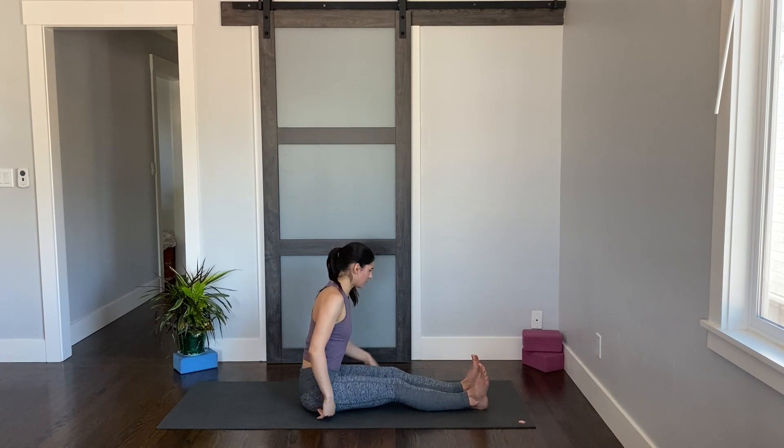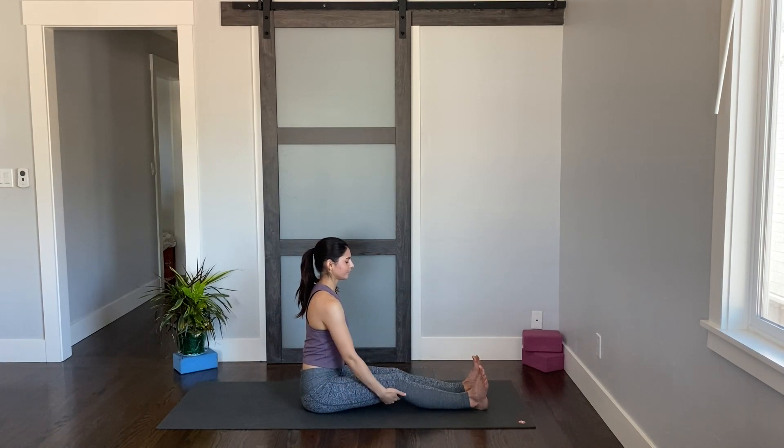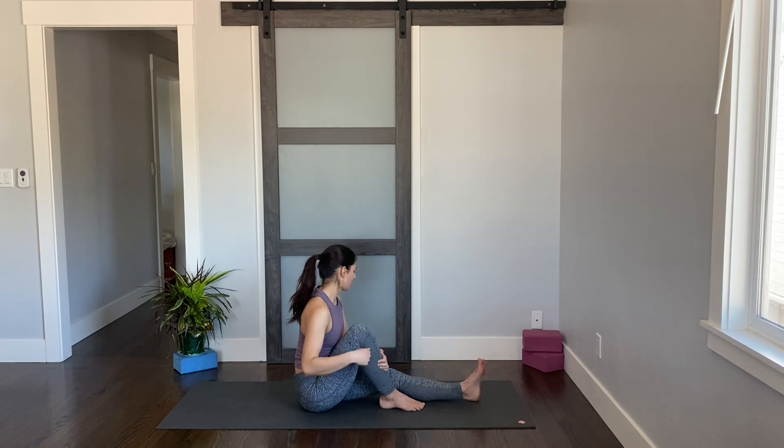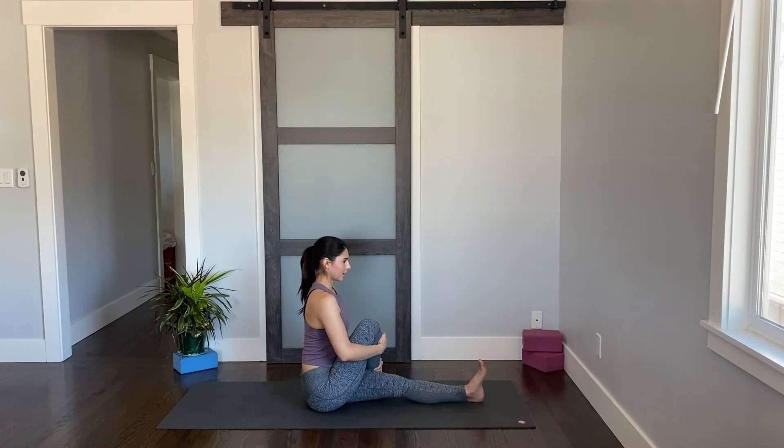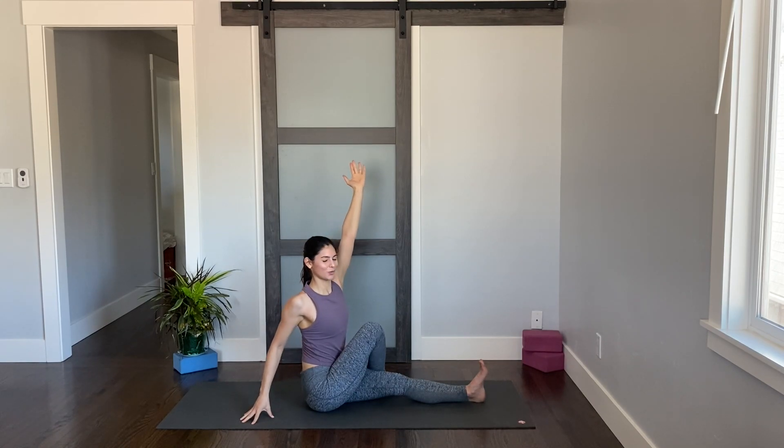If sitting tall isn't working because your hamstrings are feeling tight or you're starting to slouch, go ahead and sit up on something — a pillow, a block, a blanket, a towel. Feel that nice height. Then bend your right knee, cross your right foot over your left thigh, sitting nice and tall. Inhale, reach your left fingertips up towards the ceiling, right hand behind you. Exhale, twist to your right and hug your knee or hook your elbow, whatever feels better. Then you decide what feels good on the neck today — maybe you want to look past your right shoulder, straight ahead, or to the left. Let yourself pay attention to what your body needs and then do that.